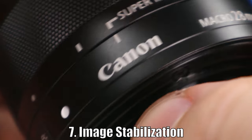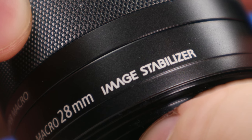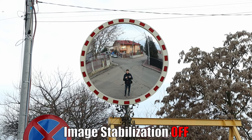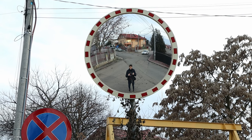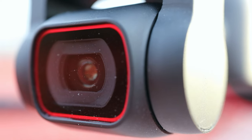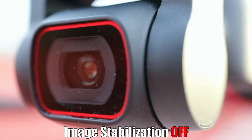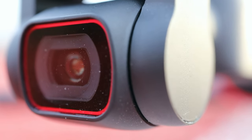Seventh: image stabilization. This lens has a very effective image stabilizer that will be very useful for handheld photography. Here it is turned off, and now we turn it on — it works silently and does the job very well. We cannot say the same about close-up footage where camera shake is more pronounced due to the magnification. With image stabilization turned on, we see that it's helping, but just a bit.